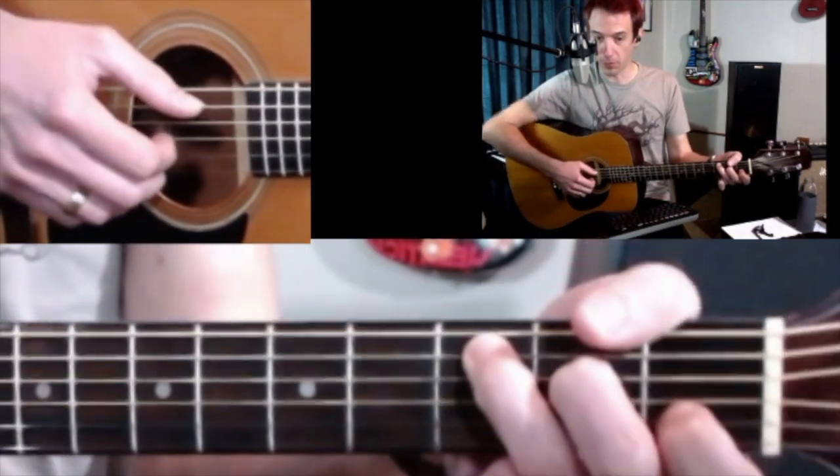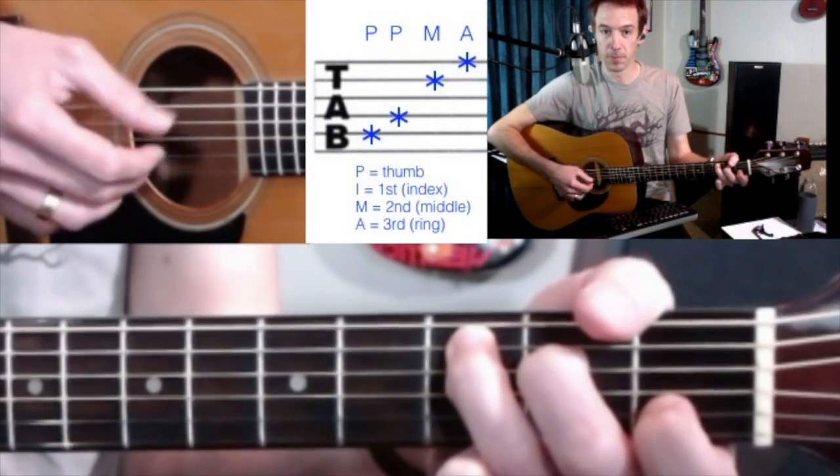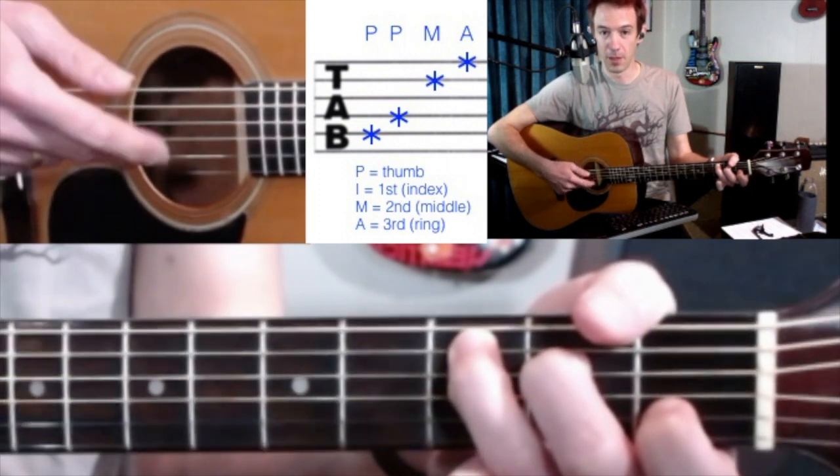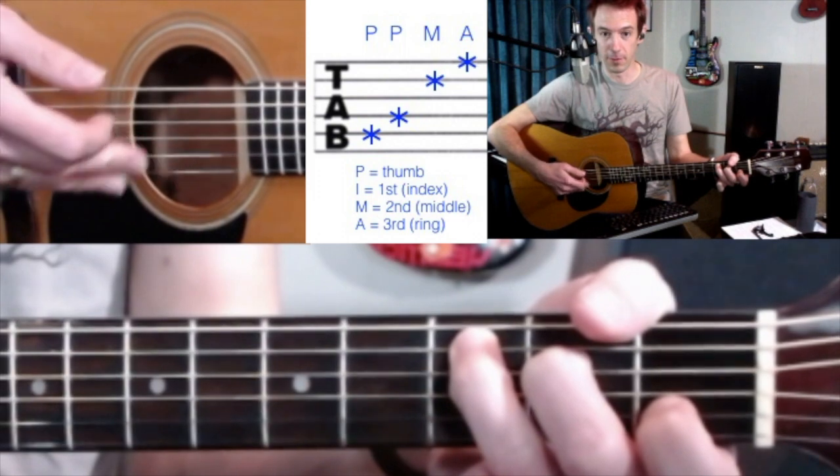Your first practice is slowly going through the first few notes. Thumb, thumb — I use my middle finger and then ring finger for the next two top strings.